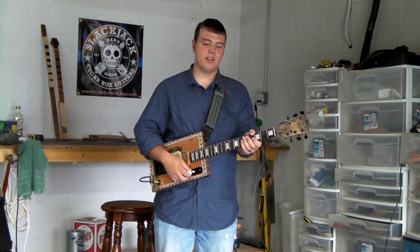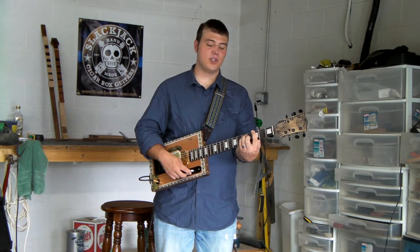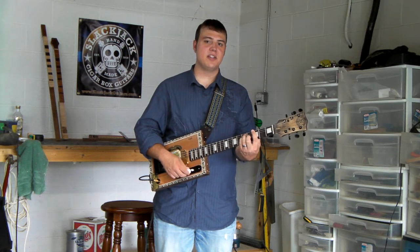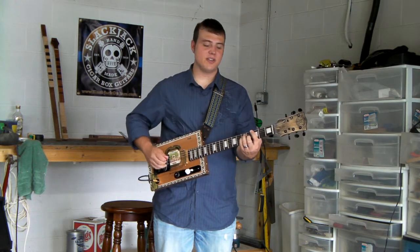My name is Trey Hensley. I'm here at the Slyke Jack Guitar Workshop, trying out and showing off my new six-string signature custom cigar box guitar. I'll play a little bit for you and let you hear what it sounds like.